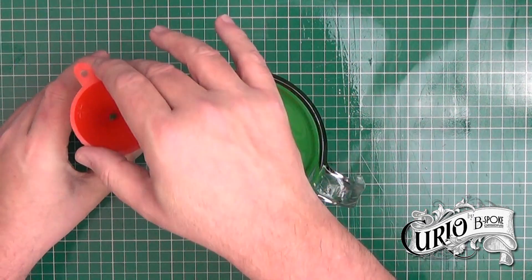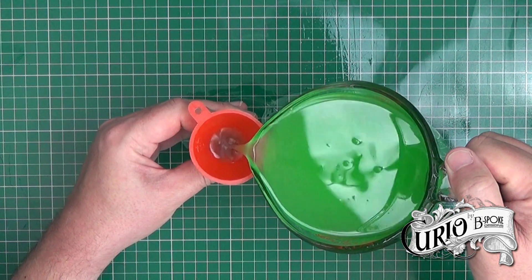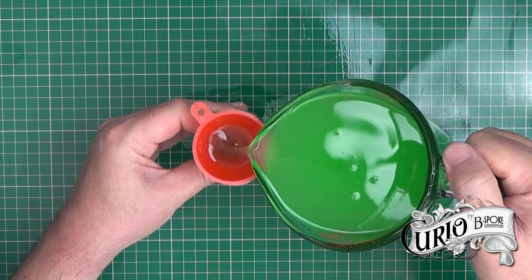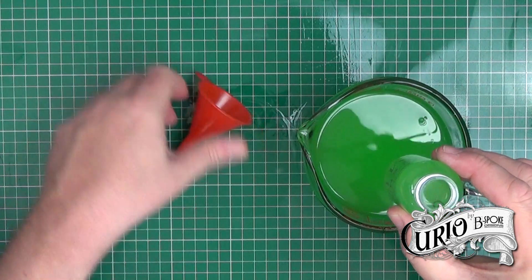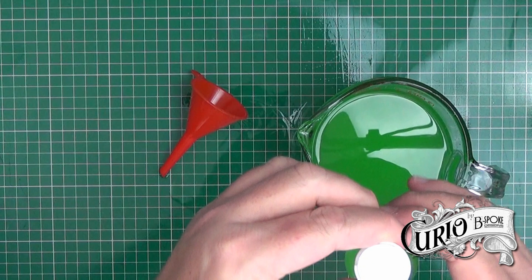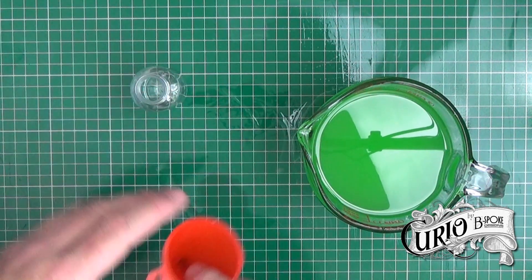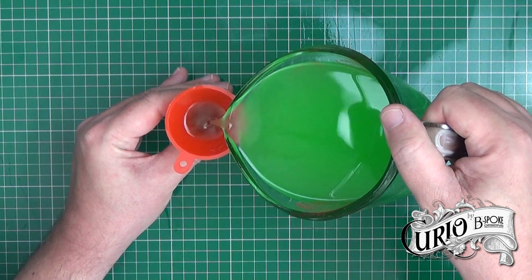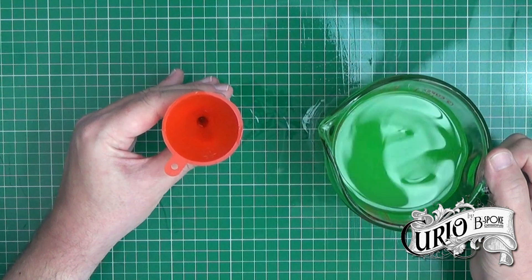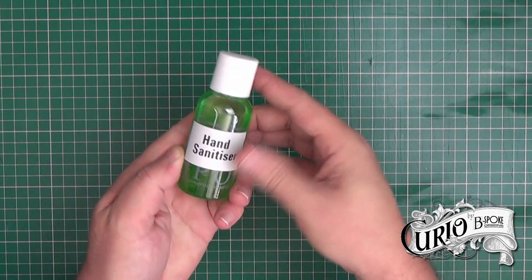Then it's just a matter of carefully decanting some into the bottles, putting the lid back on, and the final thing to do is just add a label so you know that it's hand sanitizer and nothing else.